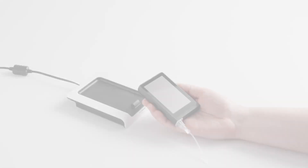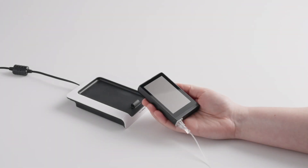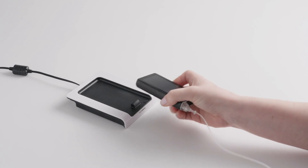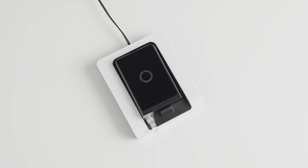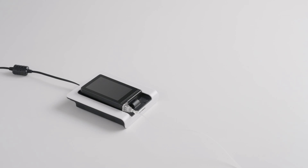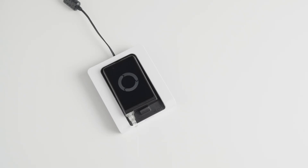If the iSlet is powered off, you can only turn it back on by placing it on the Beta Bionics wireless charging pad. The iSlet will take a few seconds to power on. The Beta Bionics circle will appear and the backlight will illuminate the screen. When the iSlet is powered on, it will beep and vibrate, indicating that it is charging successfully.